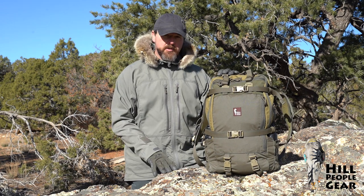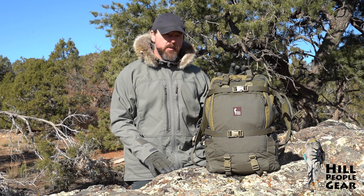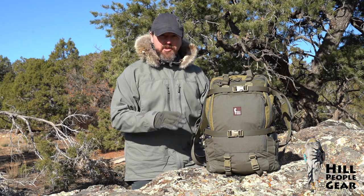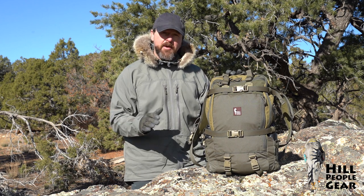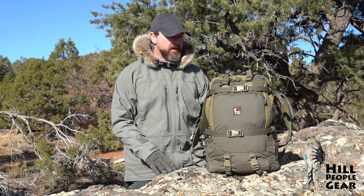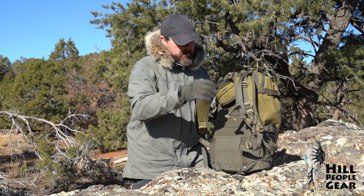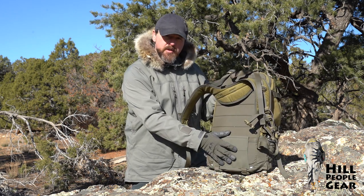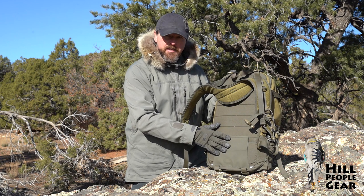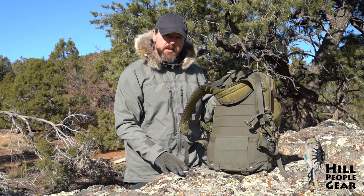First, the external dimensions: it's 11 inches wide, 21 inches tall, 8 inches deep. That makes it a very convenient airline carry-on size. It also makes it convenient for everyday carry, and at that height it's just enough to get the weight off your shoulders if you use one of our optional belts — either the Recon belt or the Prairie belt — but it runs beltless just fine.